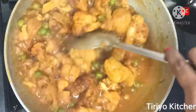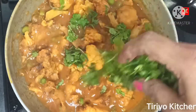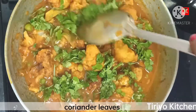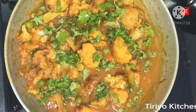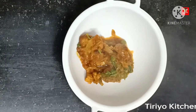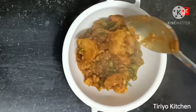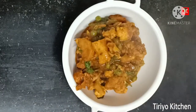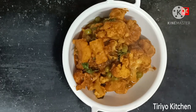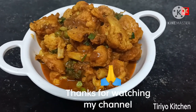You can see you in the next video. If you like, comment, like, subscribe. If you like this video, please like, comment, and subscribe. Let me know in the comments. I will see you in the next video, so don't forget to subscribe.